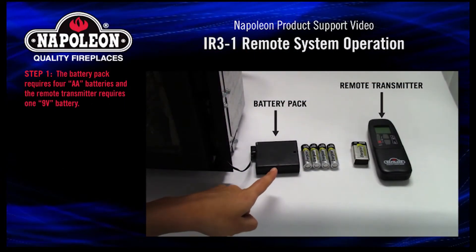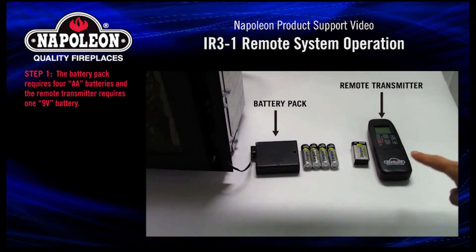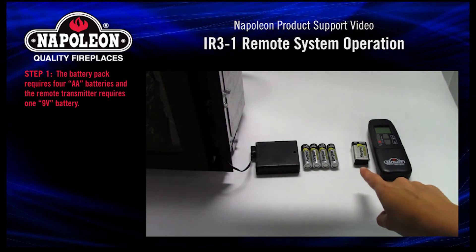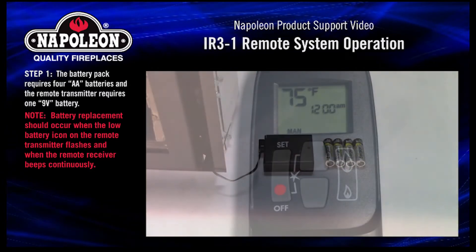Step 1. A battery pack requires four AA batteries and the remote transmitter requires one 9-volt battery. Battery replacement should occur when the low battery icon on the remote transmitter flashes and when the remote receiver beeps continuously.